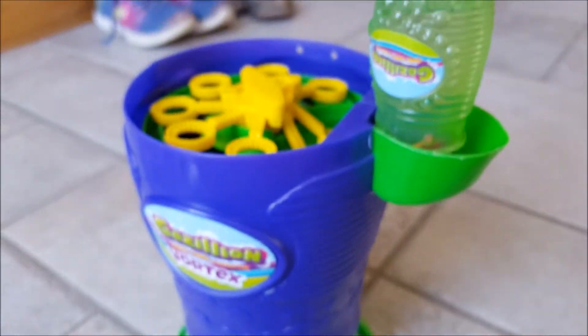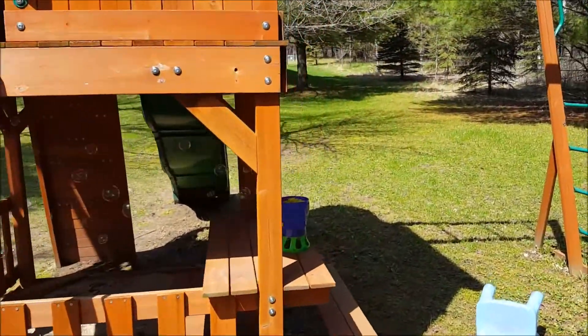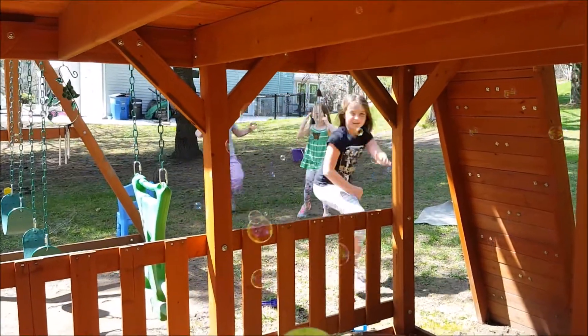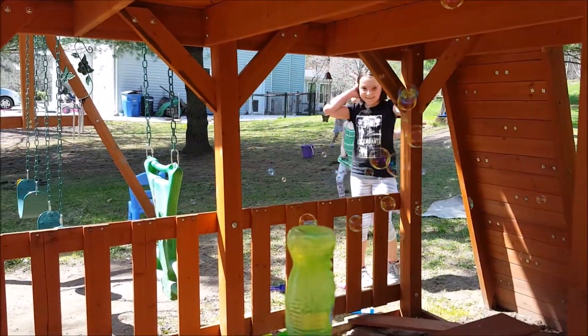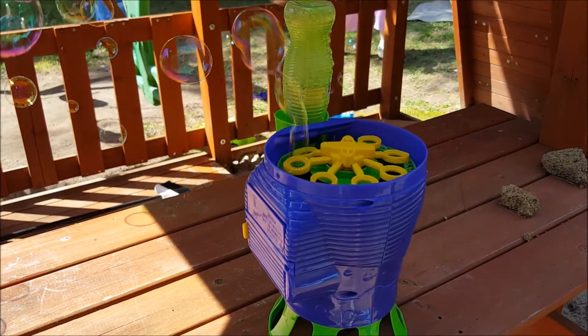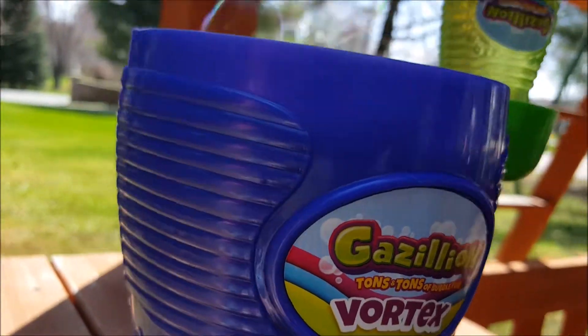Kind of a nifty little gadget — let's take it outside. Pretty cool, it fires them up! I just took it out here and this thing produces a ton of bubbles — you can see that, that's insane! I'd say it works pretty good as described: the Gazillion Tons and Tons of Bubbles Vortex.